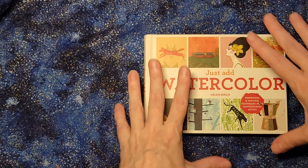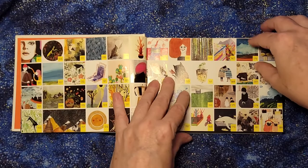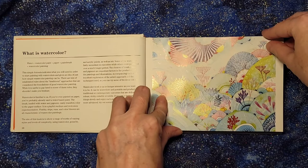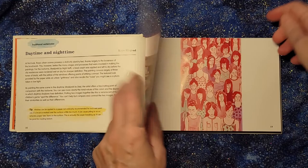This book is 'Just Add Watercolor' by Helen Birch. It's a fairly small book, as you can see by my hands, and it is not an instruction book — it's an inspiration book. It's got a bunch of different images, and for each one it has just a brief description of how the image was made. For example, it will show you something in monochrome and give you a little description and the artist's name.